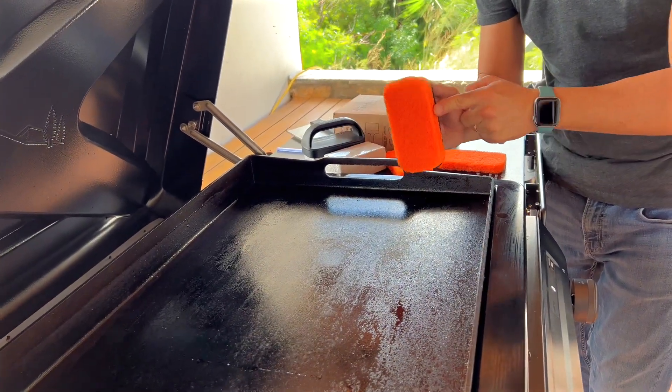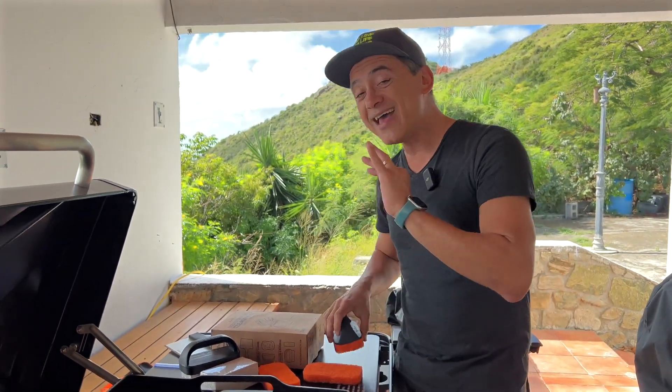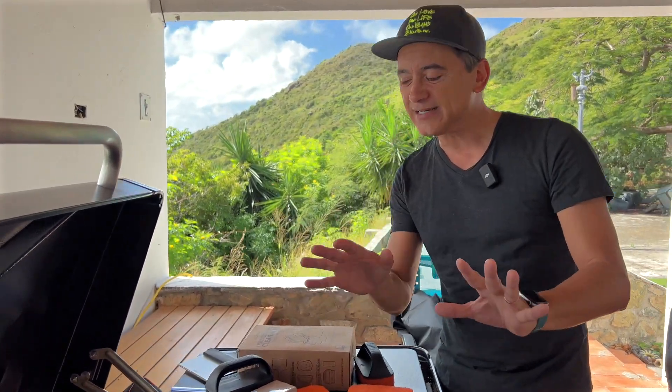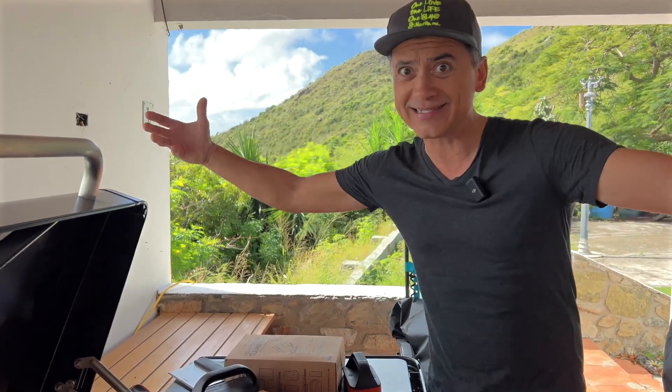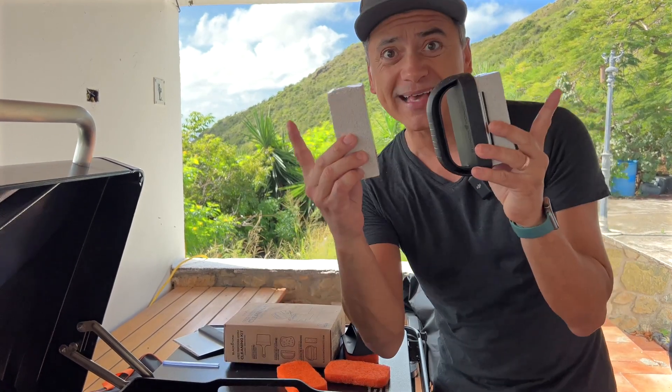Of course you don't do this every single time, because after using this you will most often have to re-season it. Then once every season — and I say season as in the time of year, so probably before the summer starts for most of you — it comes with these bricks.